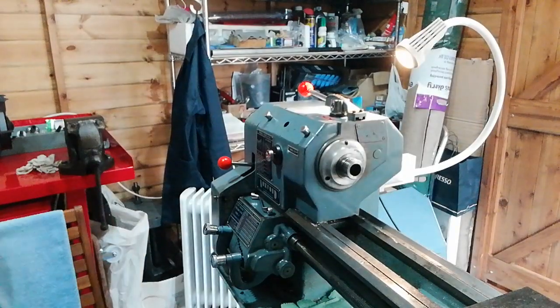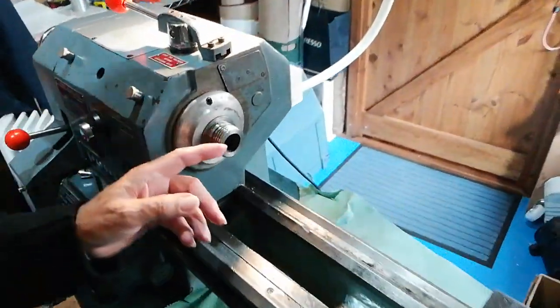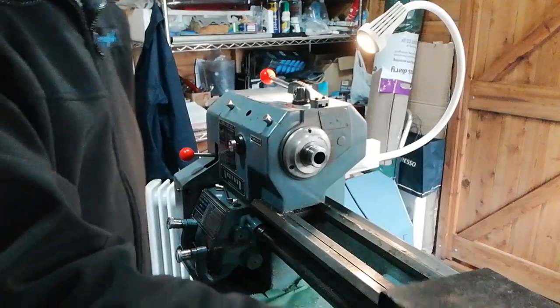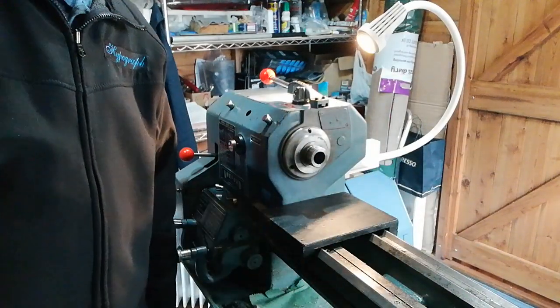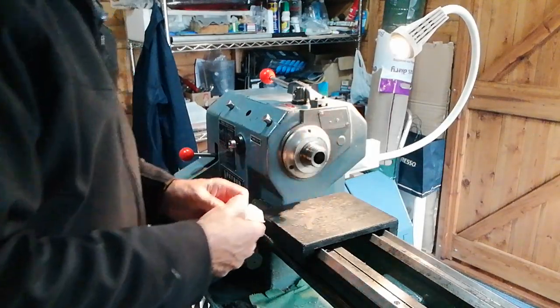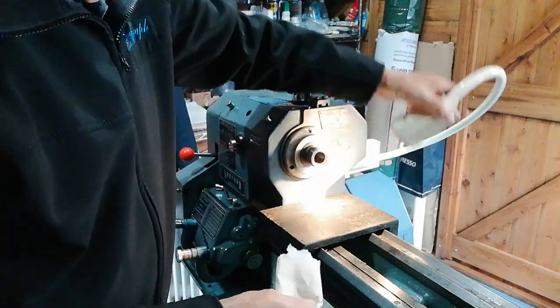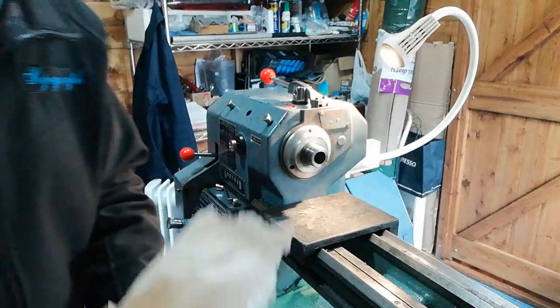You can see I've removed the chuck, and that's the lathe spindle there. The first thing we need to do is check that it's clean, and also have this piece of wood safety block in position, like it was when we removed the other chuck. Make sure the bore is clean — check it anyway by moving your finger inside there; any debris you'll feel on it.